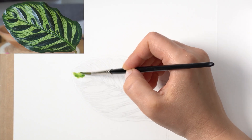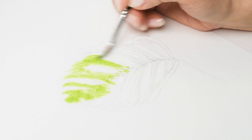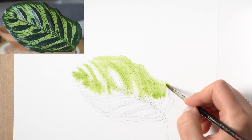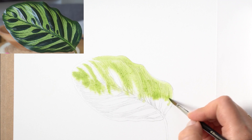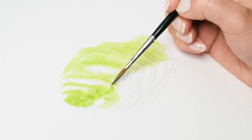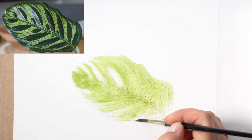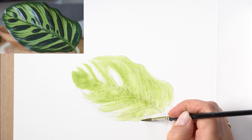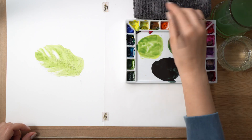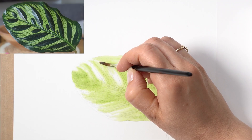I'm going to start applying my bright light green first, all over the leaf except the white highlights — just try to paint around them. Once I'm done covering all of the leaf, I clean my brush, take the water out, and sweep through some of those highlights to collect some of the pigment I couldn't avoid.